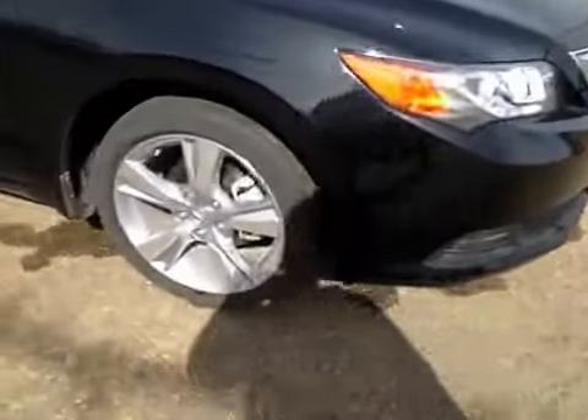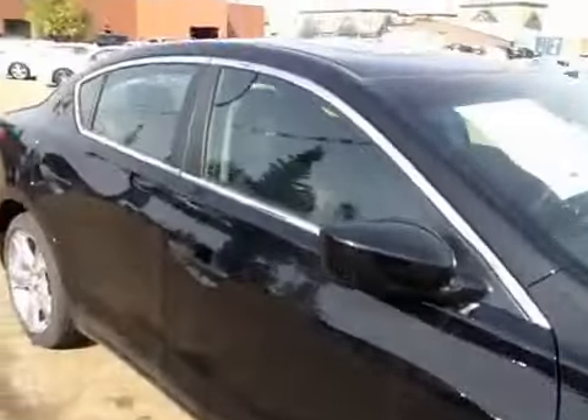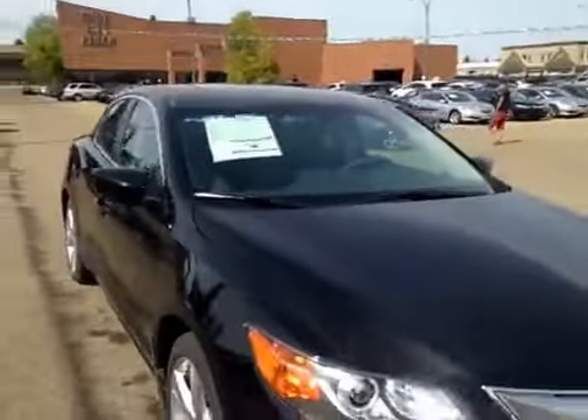We have those 17-inch all-season alloy wheels. Coming to the front, we have your daytime running lights.